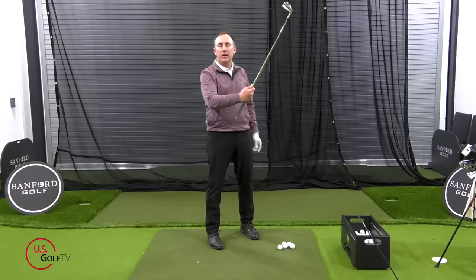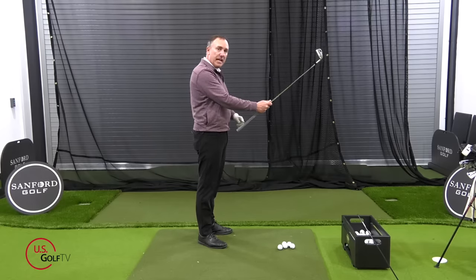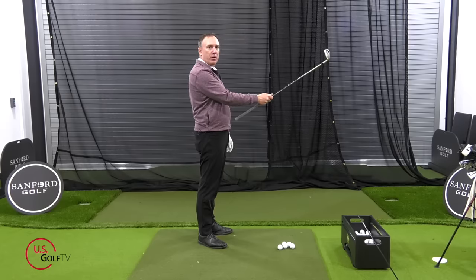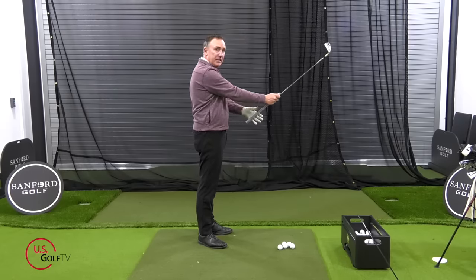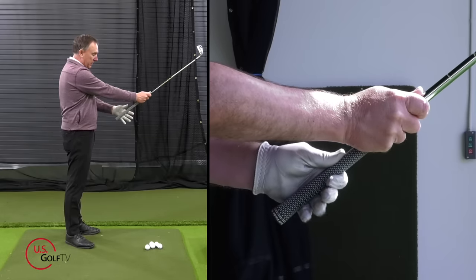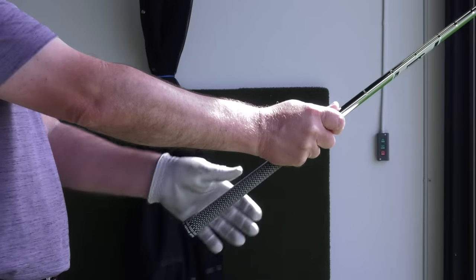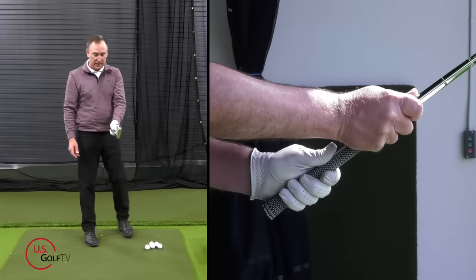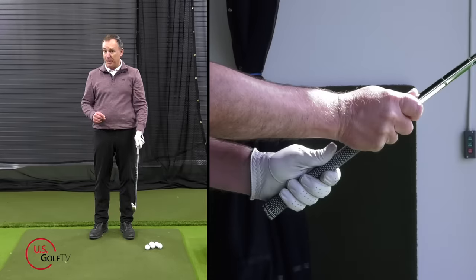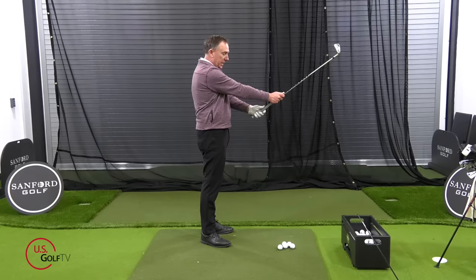The first tip is that when you place your hands on the club, bring the club up to eye level. Hold it in your trail hand — your right hand — at eye level at about a 45-degree angle, halfway between zero and 90 degrees. This places your hand in the correct position so that the club runs diagonally, exiting through the middle of your index finger with the pad resting on top of the hand. Also make sure your lead thumb is nice and snug and slightly short, not extended.